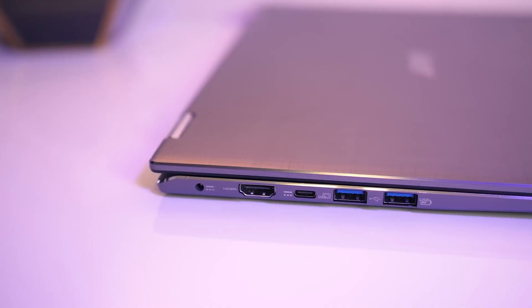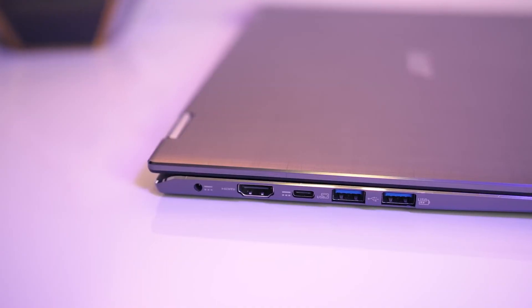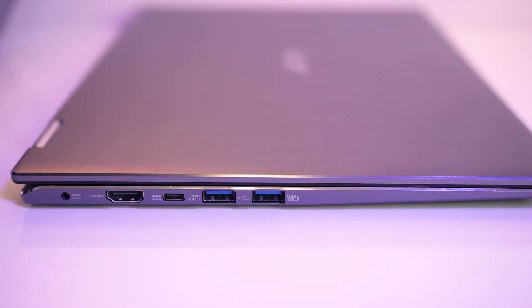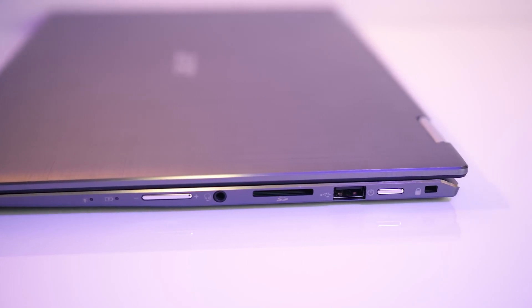There is a decent selection of ports on this laptop. There is a USB Type-C port that supports both DisplayPort and power delivery, so you can charge the laptop via USB-C and connect it to a compatible external monitor. For monitors that don't support USB-C display output, there is also a standard HDMI port. In addition, there are USB 2.0 and USB 3.0 ports, as well as an SD card reader, which is great for photographers and videographers.